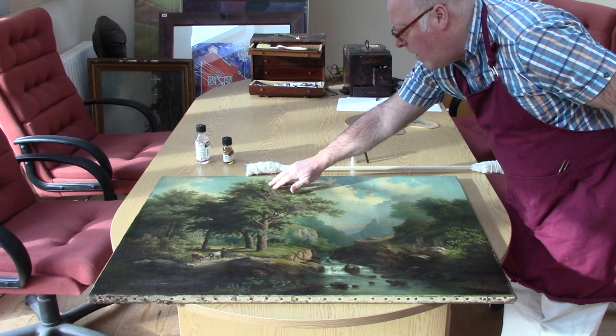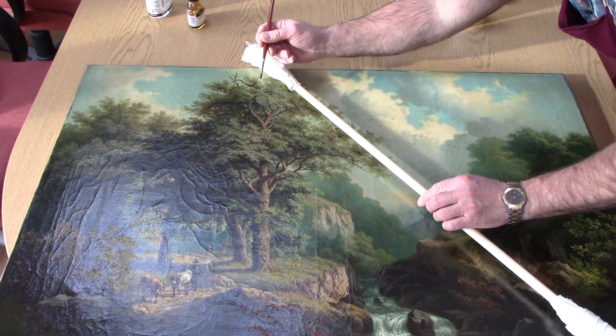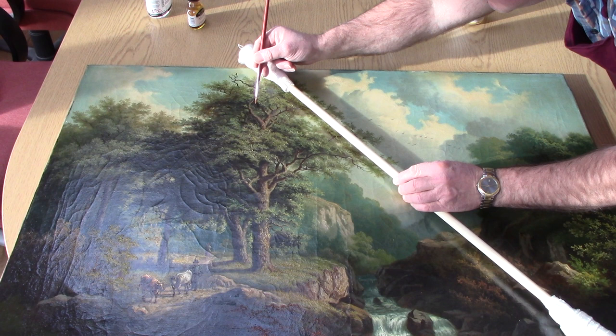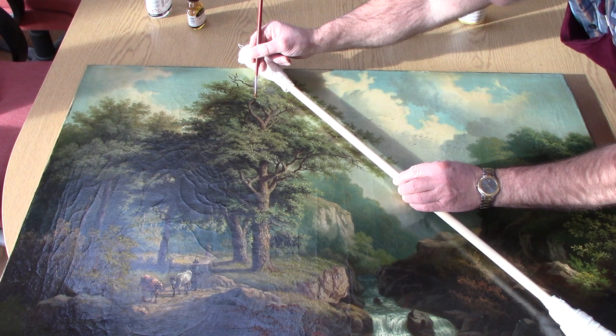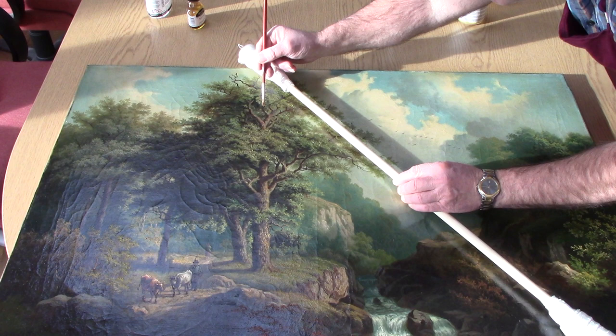This is acrylic varnish — I wouldn't want it to soften or compromise any of the work which I've done in oils, so this is water-based and it shouldn't affect it at all. There's a nice little bit of sunshine coming into the room so I can see what I'm doing. I'm just localising onto some of this matte area here. Don't need to overdo it because I've got to give the whole painting a coat anyway. When the sun is shining it's a really good way of seeing the reflective qualities of the work.